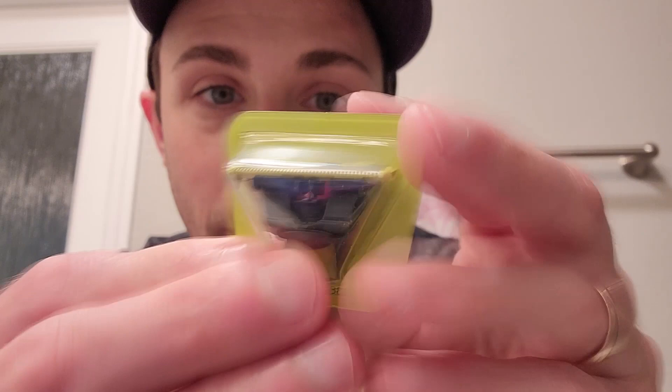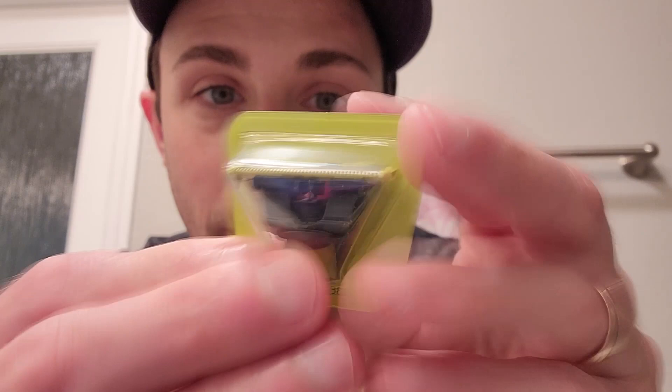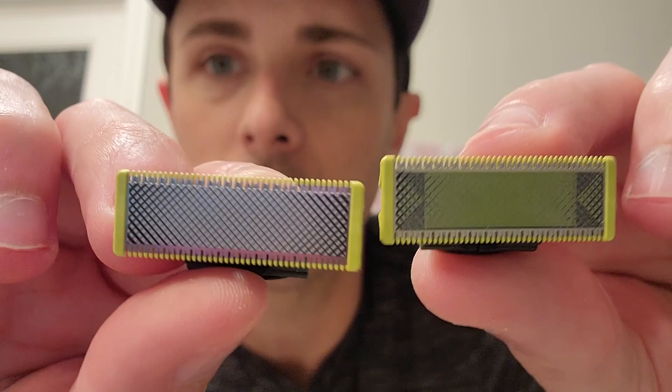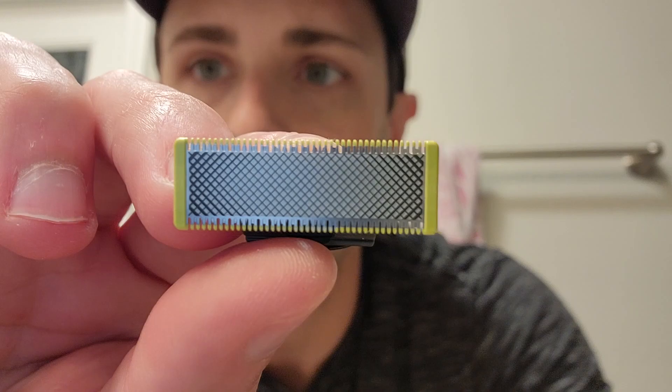I've got the replacement blade here — it's in a nice little package. I'll just use a little nail file to pop the package and get it out. Up close you can really see the differences: when it gets worn down, the green starts to show through; the fresh one looks nice and steely with sharp blades that are going to oscillate back and forth. Straightforward — just put it right in and you're ready to go. As you can see I've got a lot of stubble, so let's turn on the OneBlade. I just rub it across — you don't want to press it too hard; some people get cuts that way.